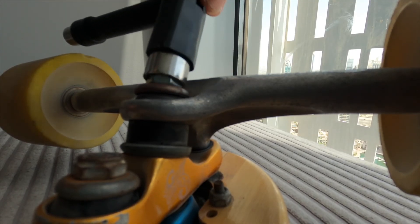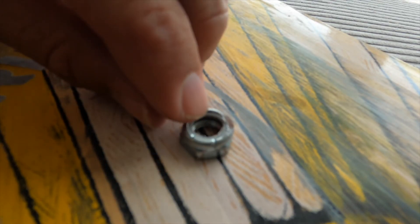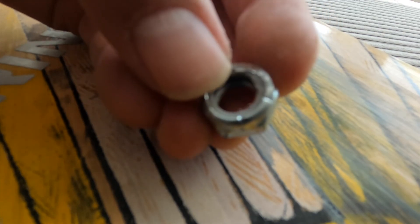A quick safety tip: make sure the lock nut is properly engaging with the thread. The lock is that little piece of plastic at the end of the nut that needs to be fully threaded to engage and stop the nut from coming loose.